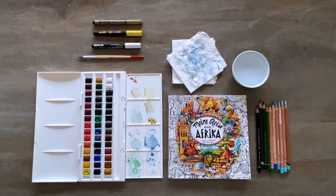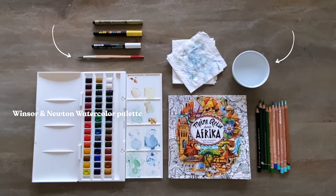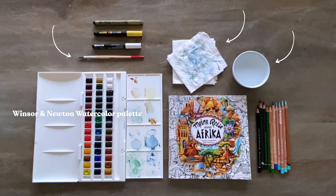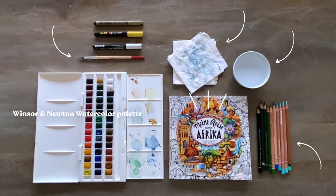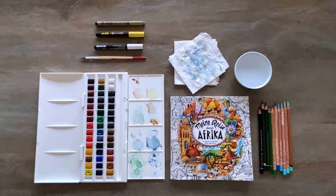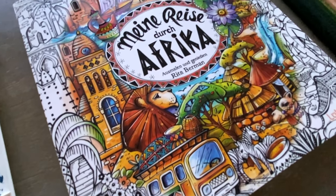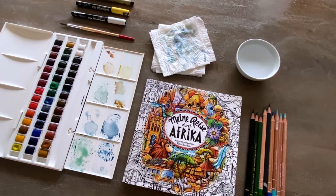So we're going to use three watercolors, a paintbrush, clean water to rinse out your brush, and a paper towel or cloth to wipe off excess water. You'll need a coloring book of choice, some colored pencils, two Posca pens and a black fineliner. By the way, I'm listing all the supplies mentioned here in the description box of this video, so no worries if you didn't catch everything yet.